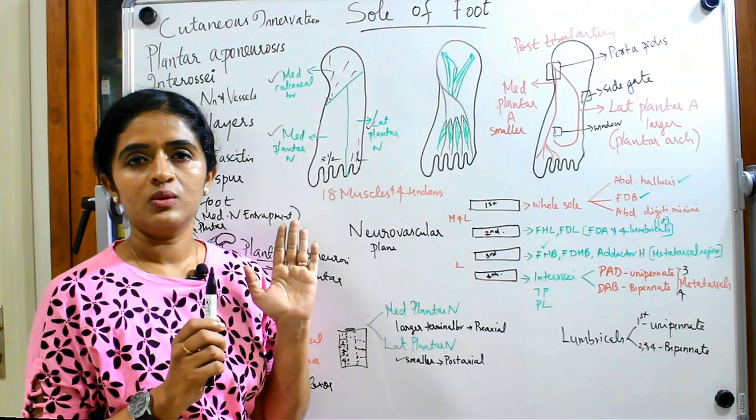For arterial supply: the posterior tibial artery terminates into medial and lateral plantar arteries. Note that the medial plantar artery is the smaller terminal branch, whereas the medial plantar nerve is the larger terminal branch — it is the opposite for each. The lateral plantar artery is the larger terminal branch. Similar to the palmar arch in the hand, there is a plantar arch formed by the lateral plantar artery, which is completed by joining with the dorsalis pedis artery.